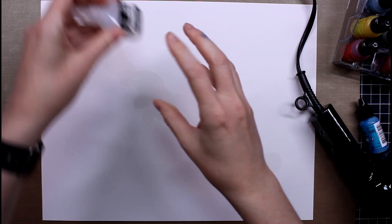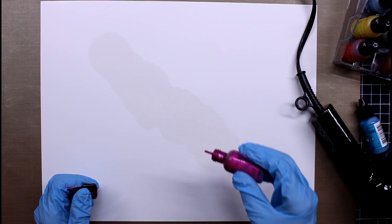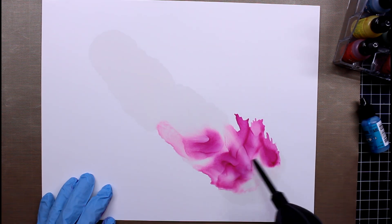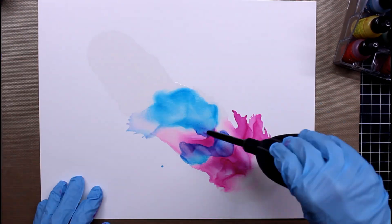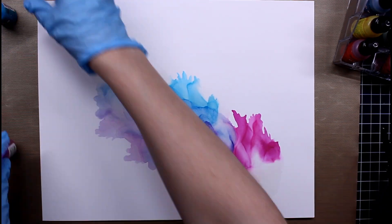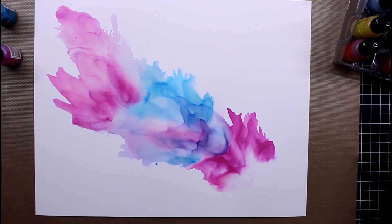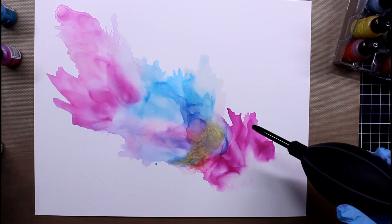I'm laying down some blending solution, then using alcohol pearl inks from Ranger — make sure you shake those up really well — and dropping them in. I tried a couple of tools but this blower works best. I've also thought about using a baby nasal aspirator bulb, which might be cheaper, though I didn't try it. I love this blower tool; it gives me such great results. I've sped this up but you can see how well it works on the poster board.